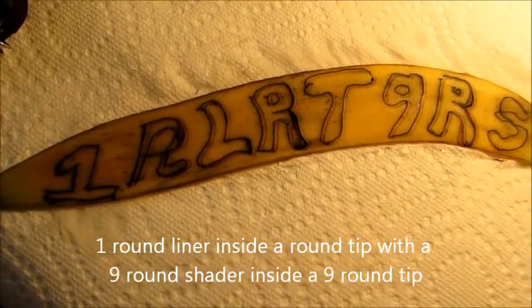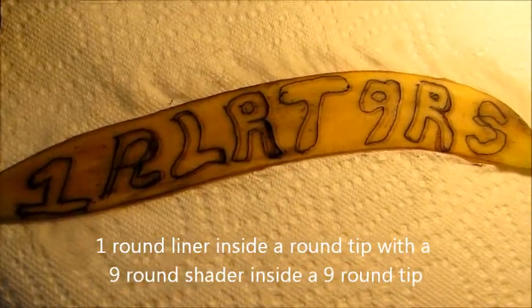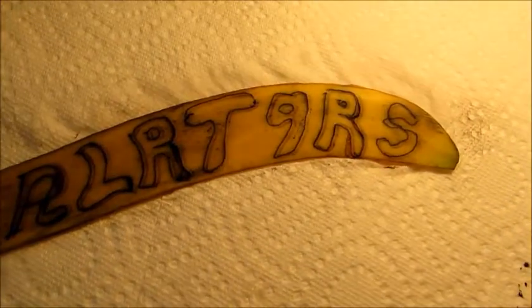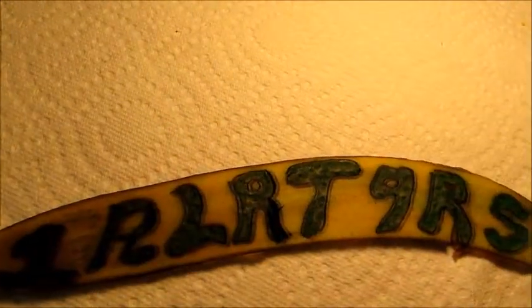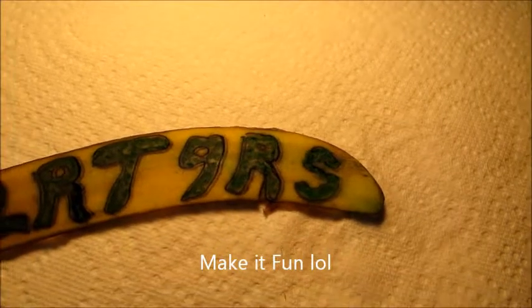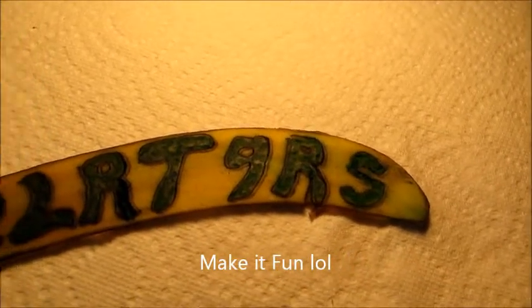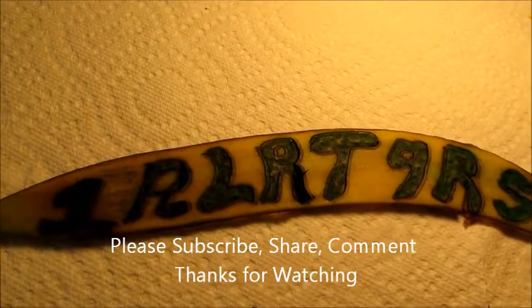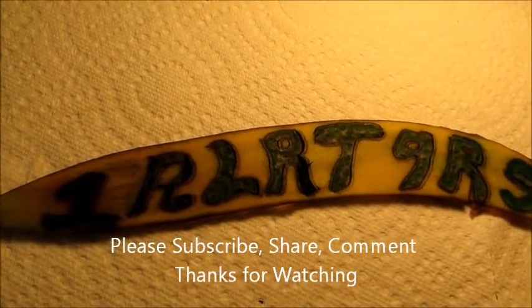This is a number one round liner with a round tip, and I'm going to use a number nine round shader to fill in all the colors. This is a number nine round shader with a nine round tip, which I used to shade alongside the number one round liner with a one round tip.